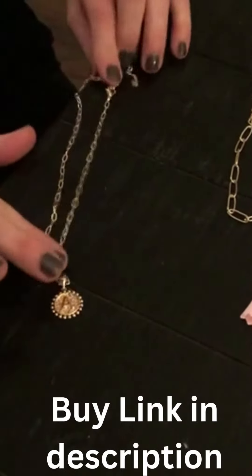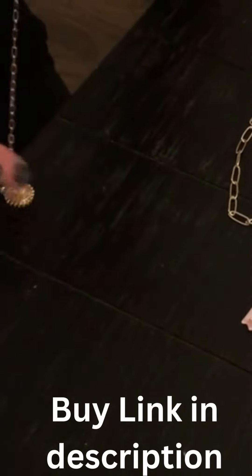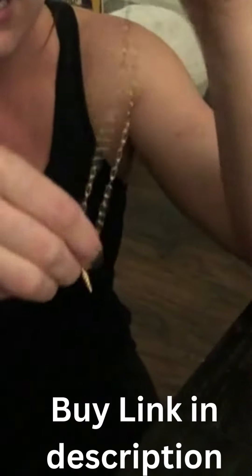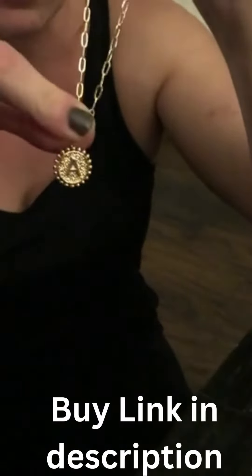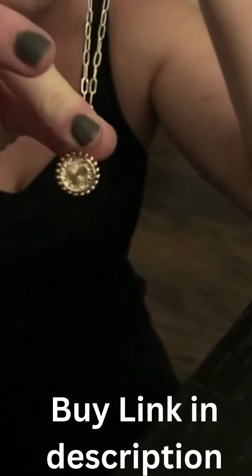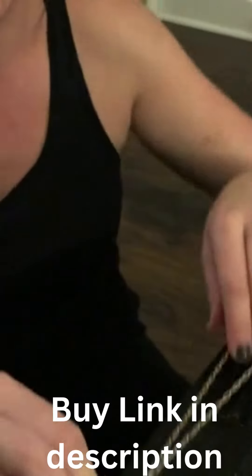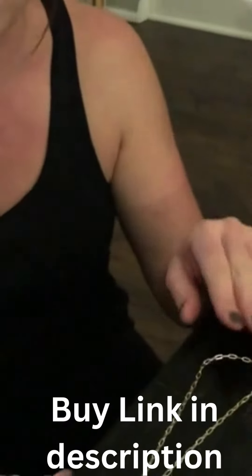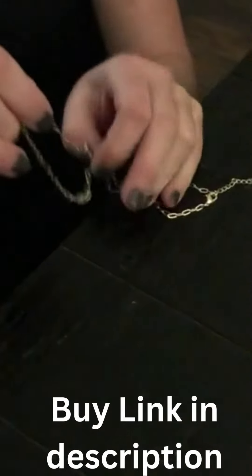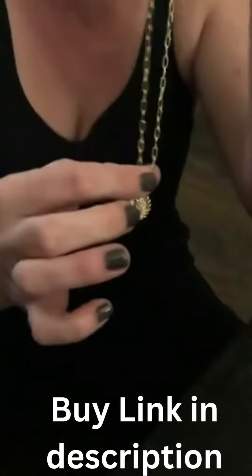This is one of the new necklaces I just purchased on Amazon. It is an initial necklace — I got the letter A, and on the reverse is a very cute little heart. I got the gold colored necklace; it is 24 karat gold plated, which means it is high quality and will not rust right away.